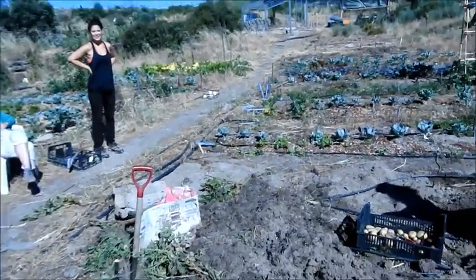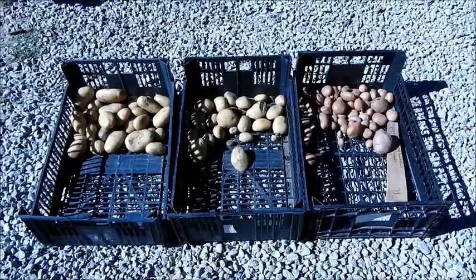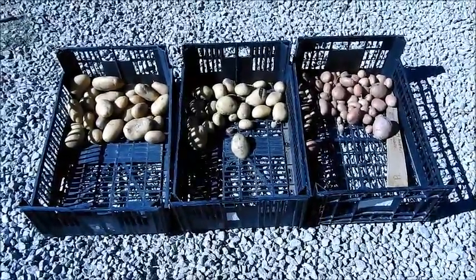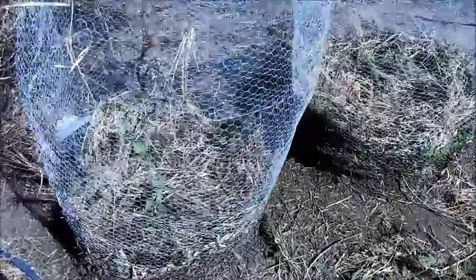Thank you everyone — potato challenge 2017! So we've got the ones grown in weeds on the left, earth in the middle, and sheep manure on the right. Based on our results, we've just planted sweet potatoes using the same principle but with a mix of weeds, compost, and soil to keep it nice and loose, mulched with green mulch and weeds. As it grows up, we'll keep adding that same mix. Let's see how this goes with our sweet potatoes.